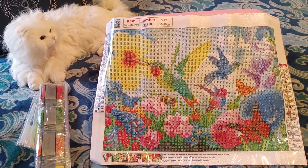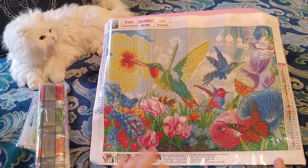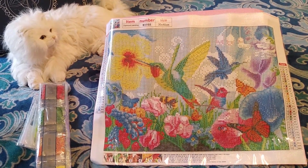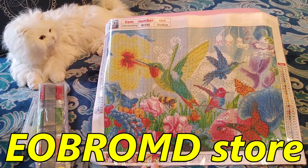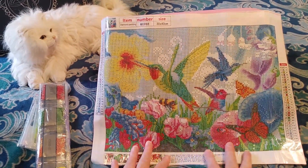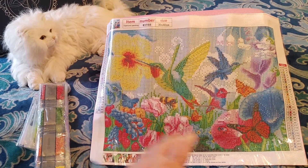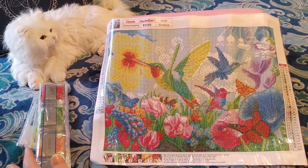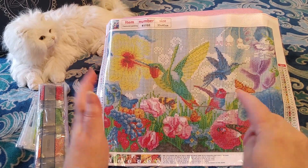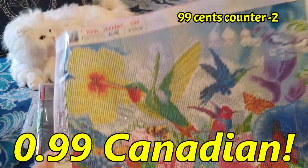You guys are going to freak out when you see what I paid for this. So let me click on it — today this is $13.99. It's from the Eobromd store, E-O-B-R-O-M-D, on Amazon.ca. $13.99 today. I ordered this on July 29th. It was on sale for $6.99 Canadian. But you aren't going to believe it — there was a $6 off coupon on top of the $6.99, so I paid $0.99.